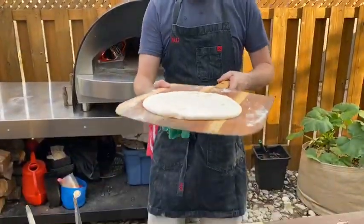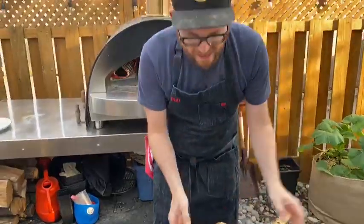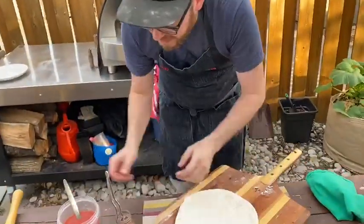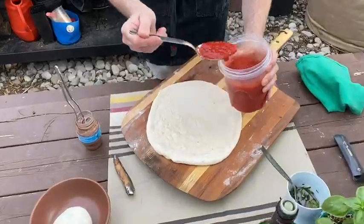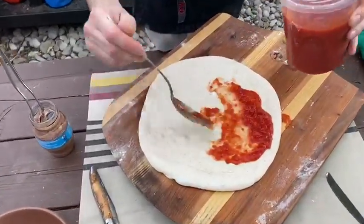First thing I've done, I've got my dough stretched out. This is 100% Nachi Levin sourdough pizza crust. I'm gonna take a little bit of tomato and spread that around.